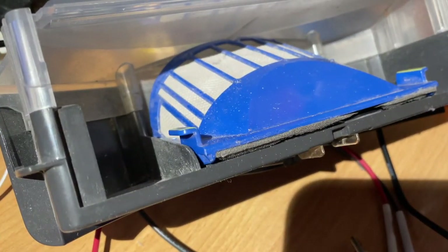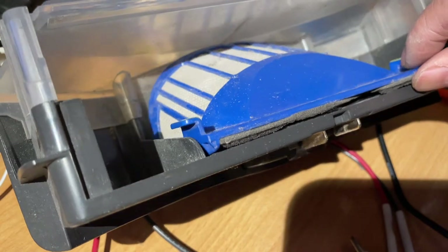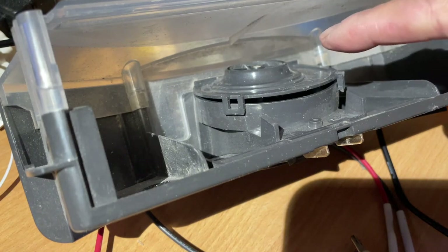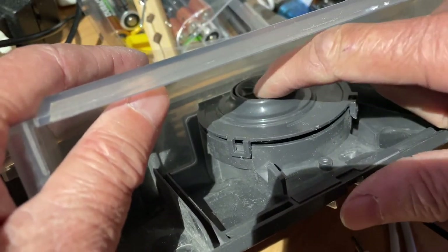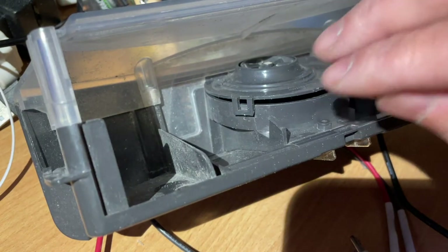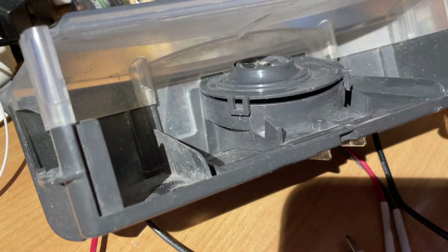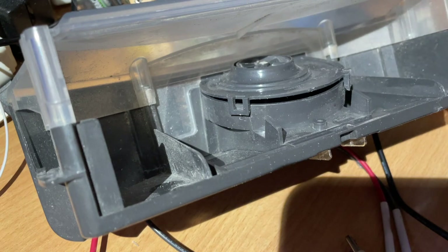The iRobot Roomba is a real vacuum cleaner, not just a carpet sweeper. This is the dust collection compartment, and underneath the filter there is actually a motor and a fan. When the fan turns, it will suck air through the filter, and the dirt will be deposited on the outside — that's what makes it a vacuum cleaner.